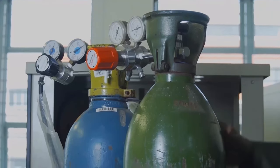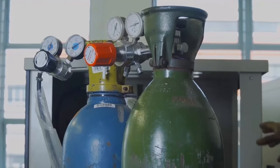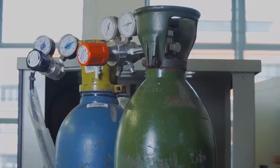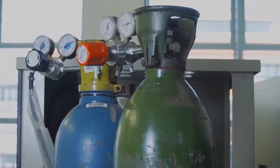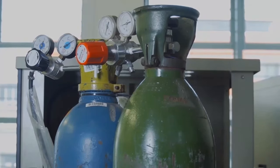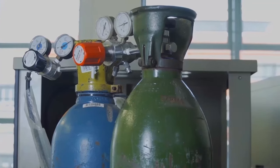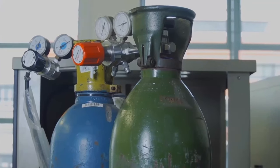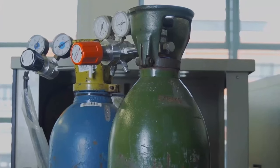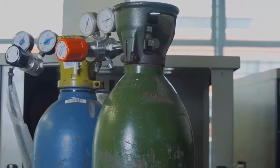We have these argon bottles here that are attached to the HydraWedge currently. If you were to carry out a test on titanium, for example, you want to carry that out in an argon environment to prevent contamination by oxygen. You could also carry out the test under vacuum conditions, and that is why the Glebo also has its own vacuum.